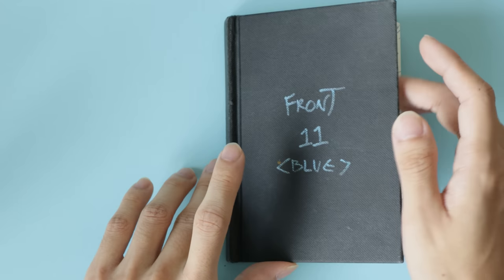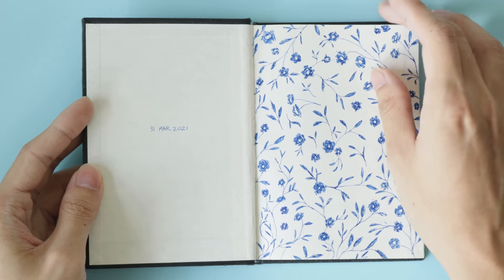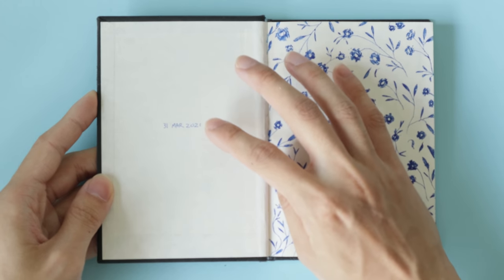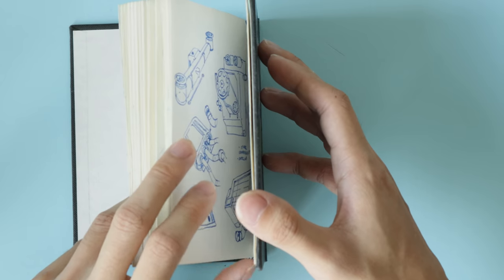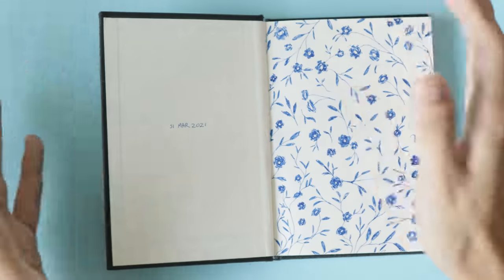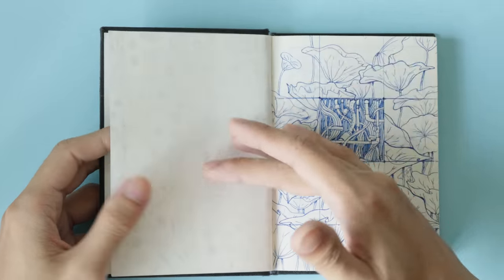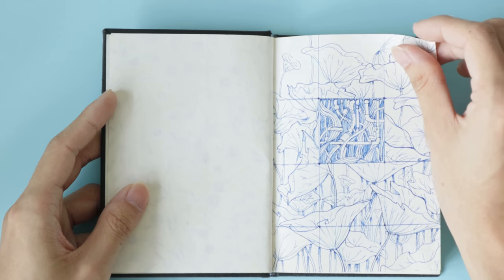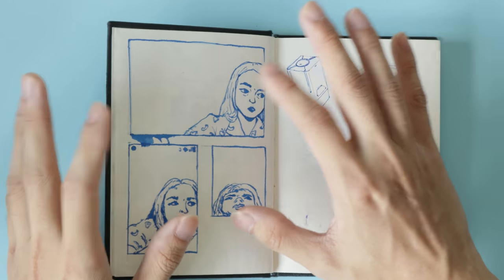This sketchbook is a Daler Rowney A6 artist sketchbook — 110 gsm paper, nothing special. I started it on the 31st of March and finished it on the 31st of December, so that's nine months exactly. I was using a lot of blue ink — blue ballpoint pen, the Hi-Tec-C — and just experimenting a lot. Early on in the sketchbook I was really into flowers, drawing a lot of flowers and plants, experimenting with their structures.